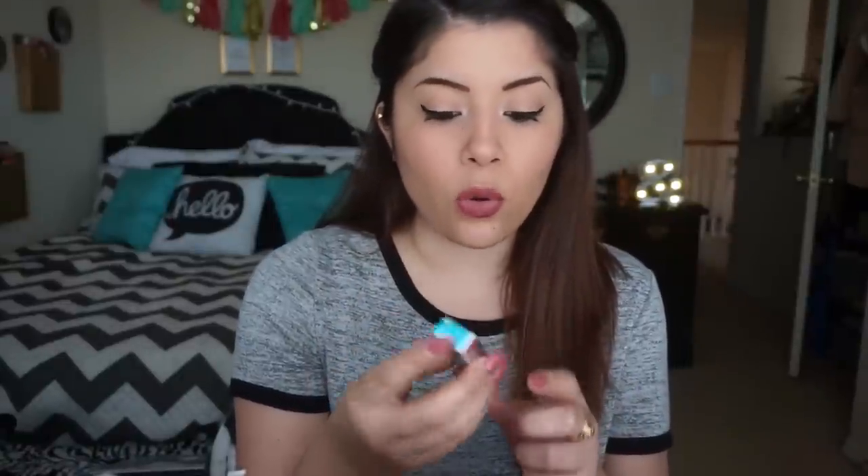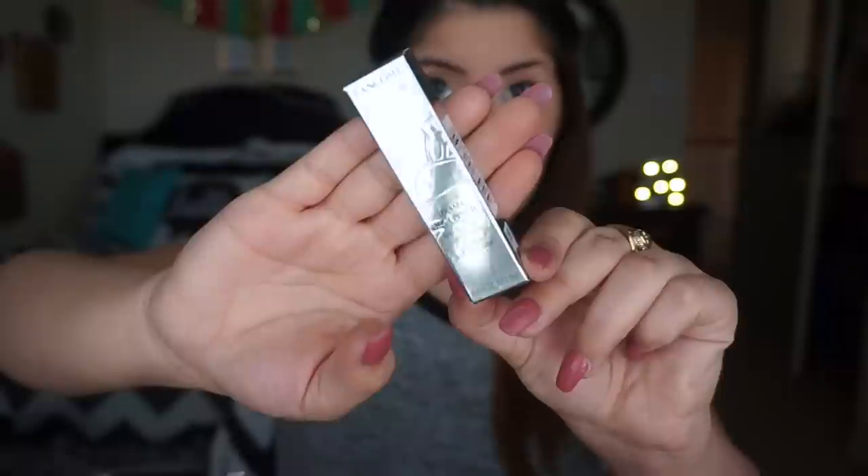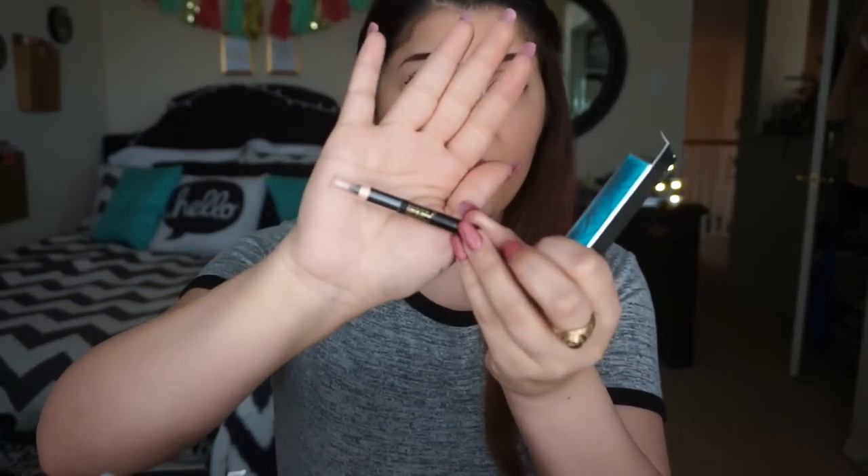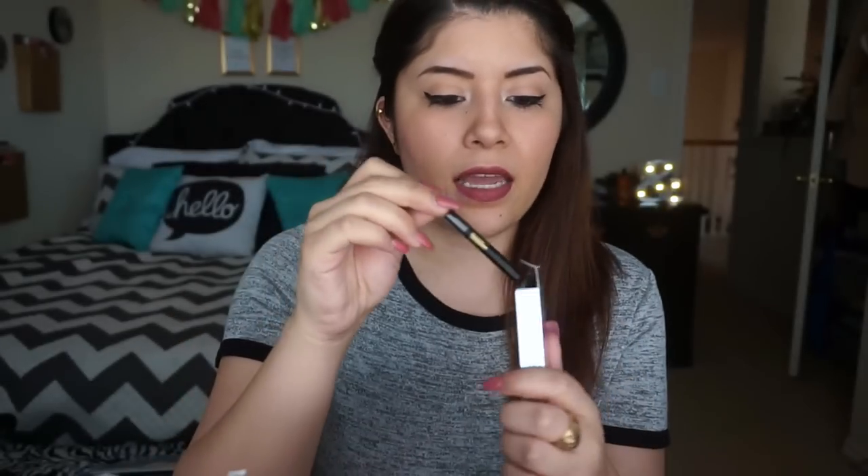First thing in here is the Lancôme Drama Liquid Pencil cold eyeliner. It's a really cute little sample — it looks like this. It's a little eyeliner, a cold eyeliner, and I can't wait to try it. It's a really good little sample size, and that's the first thing in the box.